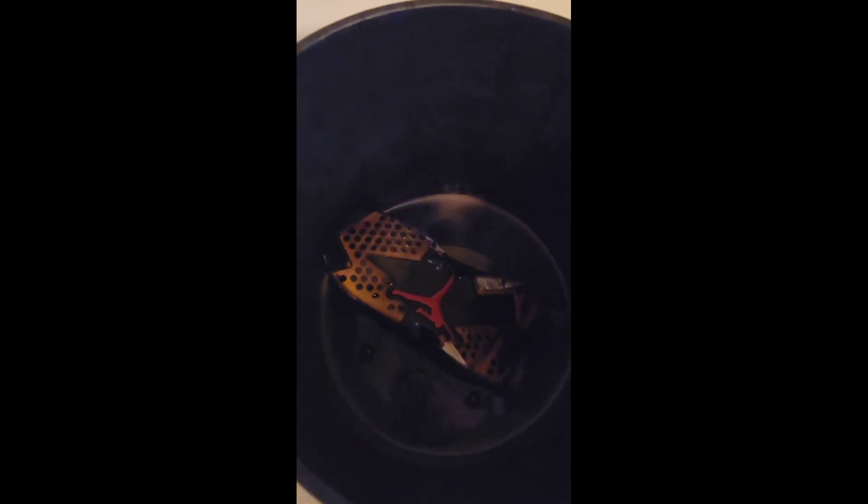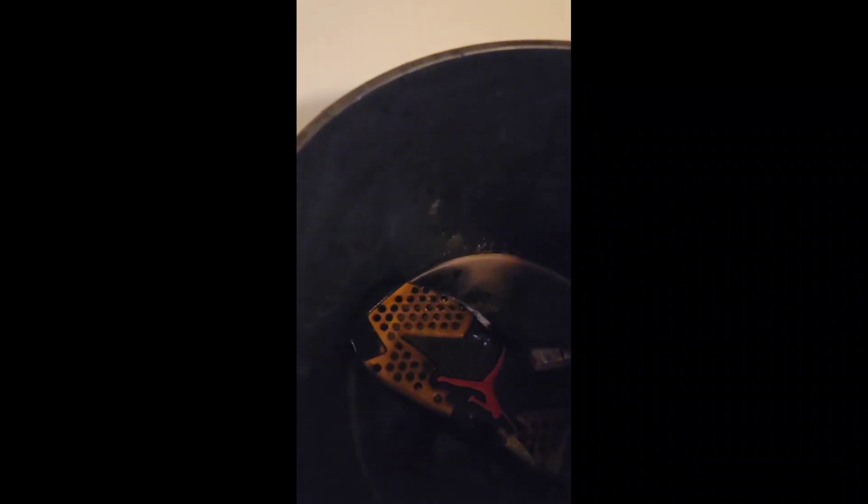I put the top back on so there's no leakage. It's in there — as you can see it's bubbling — so I'm gonna stir it up real quick. Alright, I put both shoes in there. I'm gonna probably leave them for 30 minutes to an hour and let them set, and then after that I'll clean them off. I'll get back to y'all when I got the results.